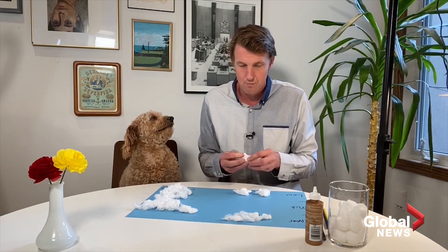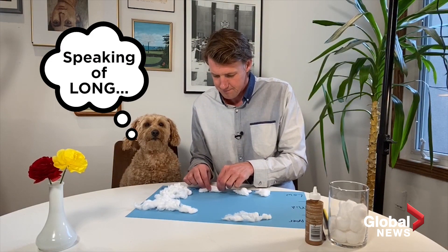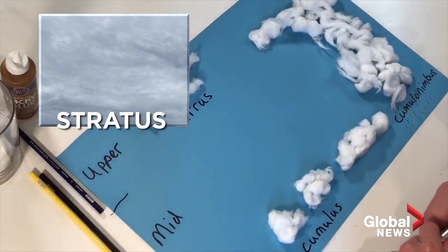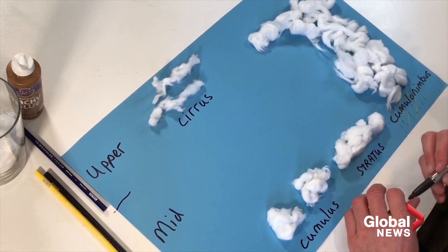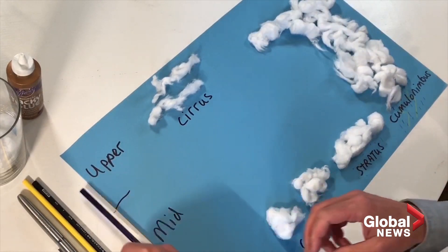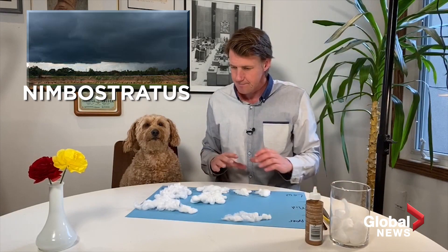There are over a hundred different types of clouds, but let's cover two more. On the west coast especially, you get these low-level stratus clouds that block out the entire sun, sitting low near the ground — you might get some drizzle, that's about it. When stratus clouds get a little bigger, they start to encompass the low and mid-levels of the atmosphere, and that would be nimbostratus.